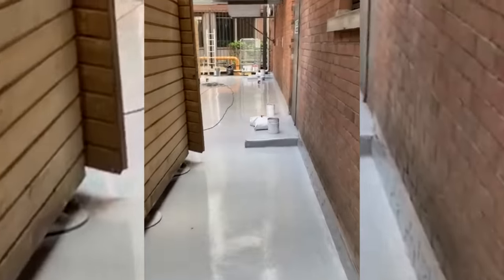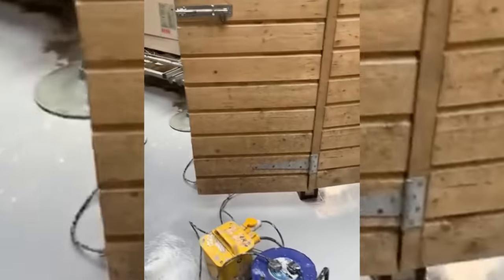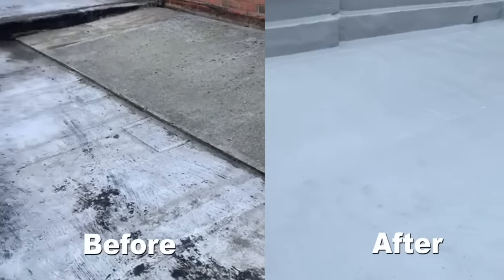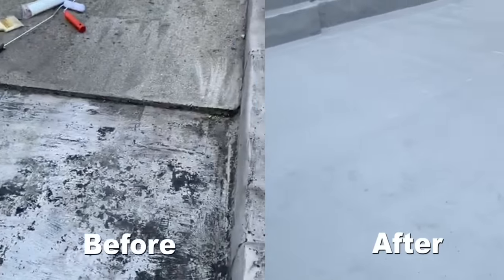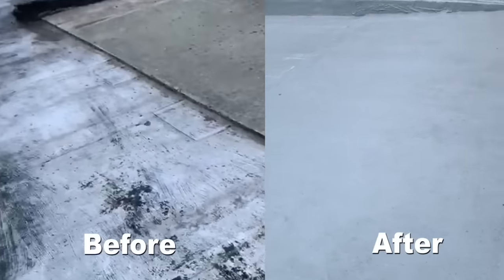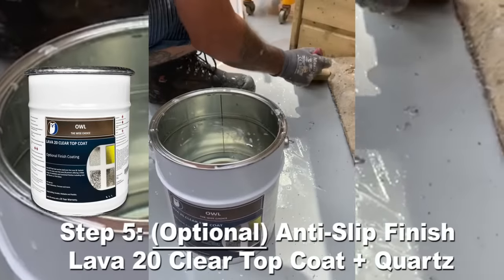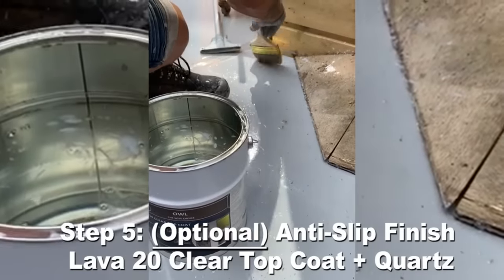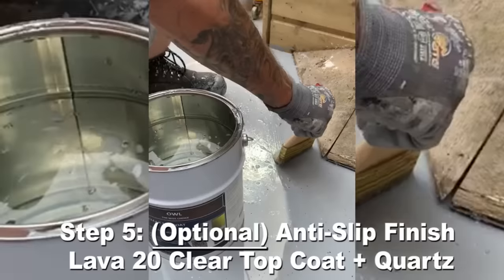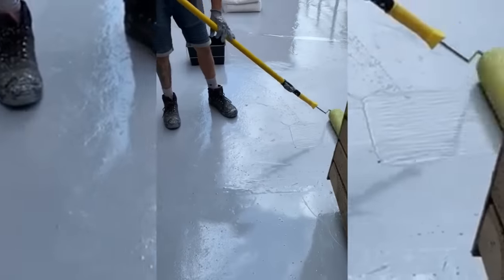For a safety walkway, we will be using the clear top coat, quartz and more clear top coat. Lava 20 is seamless, durable, flexible, impact-resistant and can be applied to lots of surfaces. Here is another before and after of the Lava 20 system. Now ready for the next step, which is the optional anti-slip top coat. We'll apply the clear top coat and quartz to create an aesthetically pleasing anti-slip finish. Apply details by brush and then the main deck by roller, applying a thin layer of clear top coat to act as a glue.